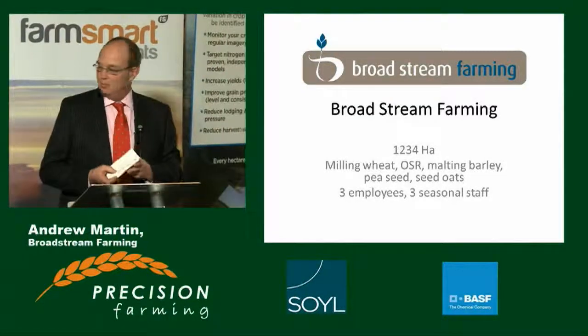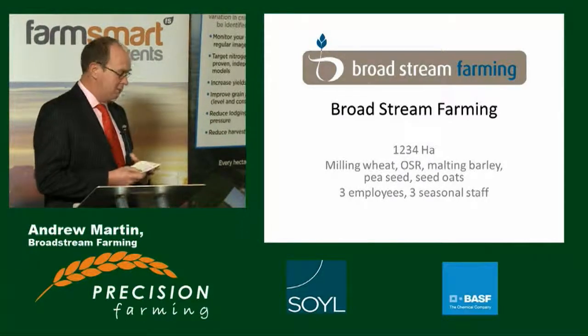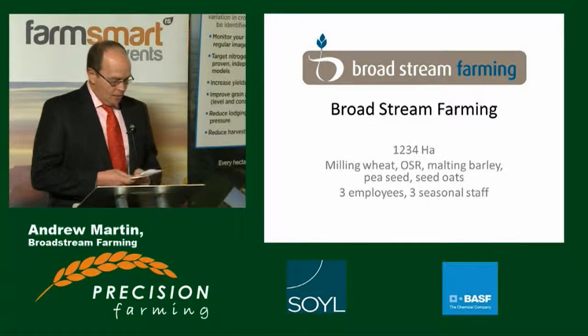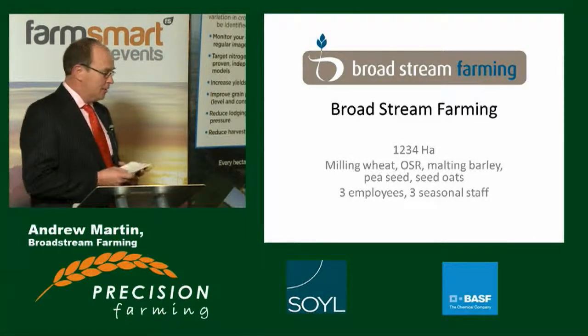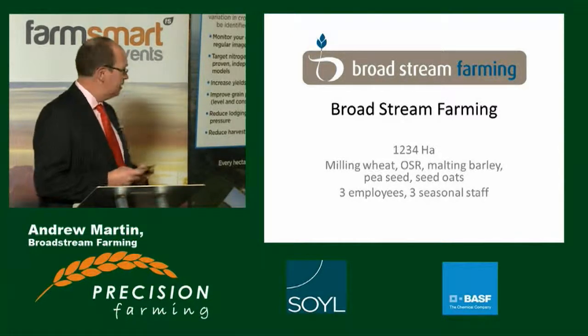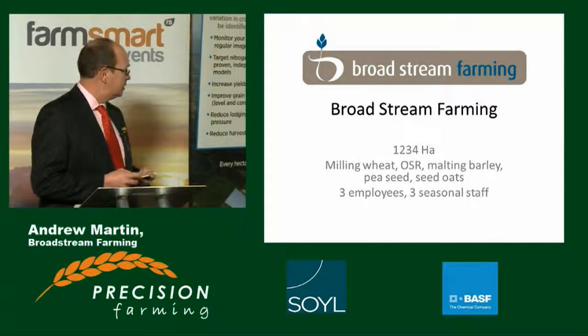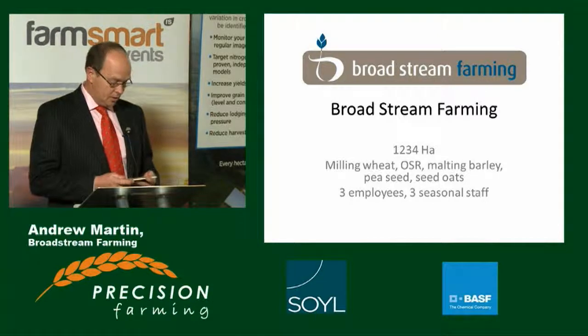Good afternoon, ladies and gentlemen. Thank you for inviting me to speak here about my modest attempts at precision farming. As Ian has said, I run Broadstream Farming, based on some family-owned land, some of which is rented, some is owned, and in the few previous years I've expanded the business up to the hectare you see now.